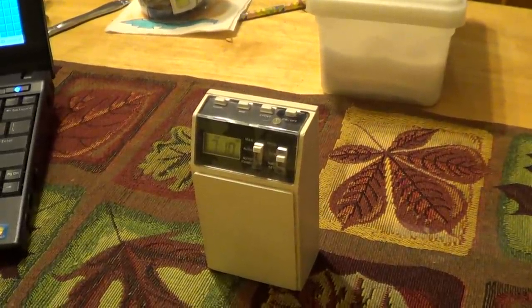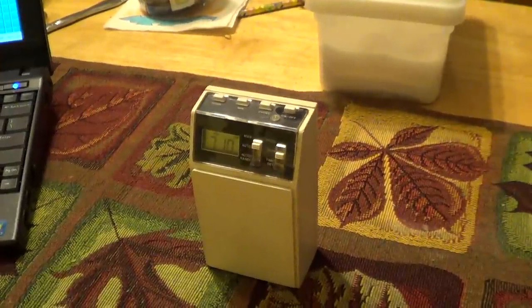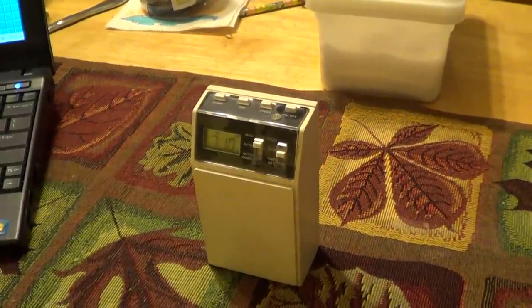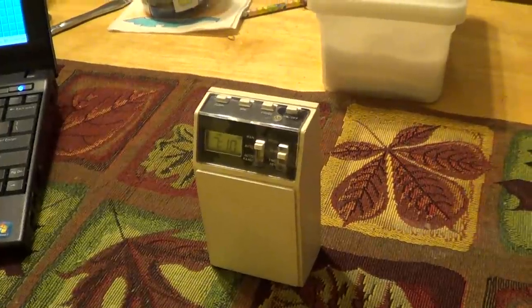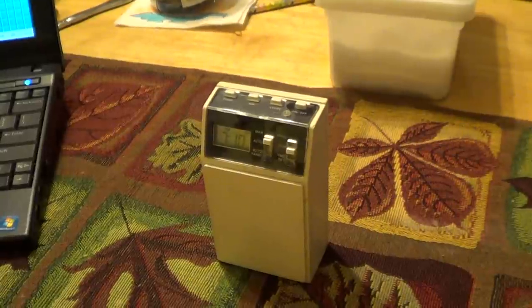Usually when you go to buy a store-branded product, the store that sells it would have you believe that it's every bit as good as the national, well-known brand. Sometimes it's true, sometimes it's not. In the case of this timer, and hopefully more than just this single example, it has come true in spades.